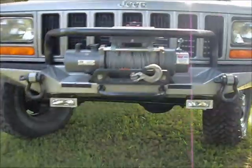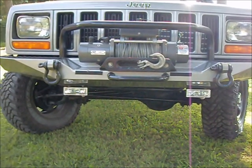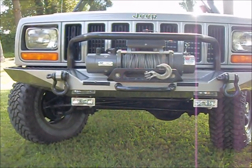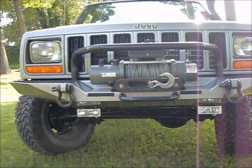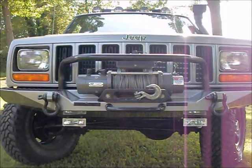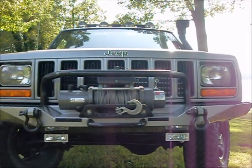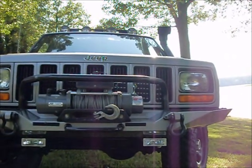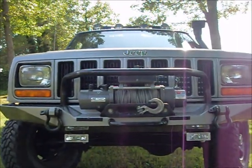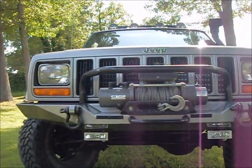This Jeep has had a new track bar put in. I put new hubs in it. It's got brand new brakes, calipers, and rotors in the front. Brand new brakes, wheel cylinders, and brake hardware in the back. I'm pretty meticulous with my vehicles and this is my everyday driver, so I did a very good job. It does have new ball joints on the driver's side, a new track bar, and some suspension bushings for the sway bar.